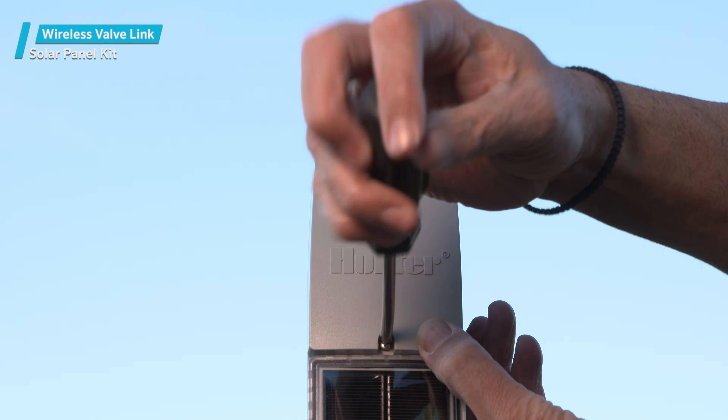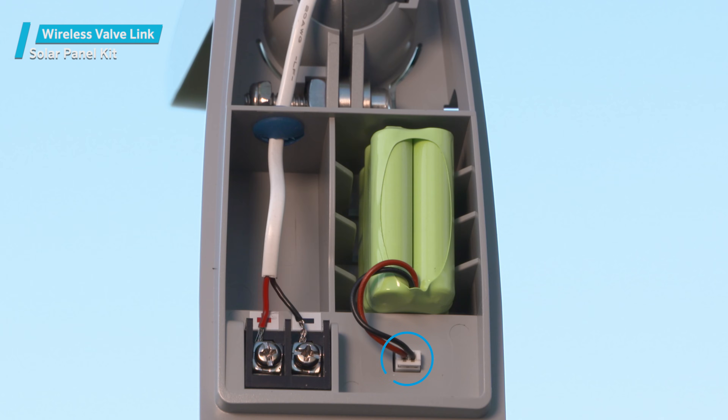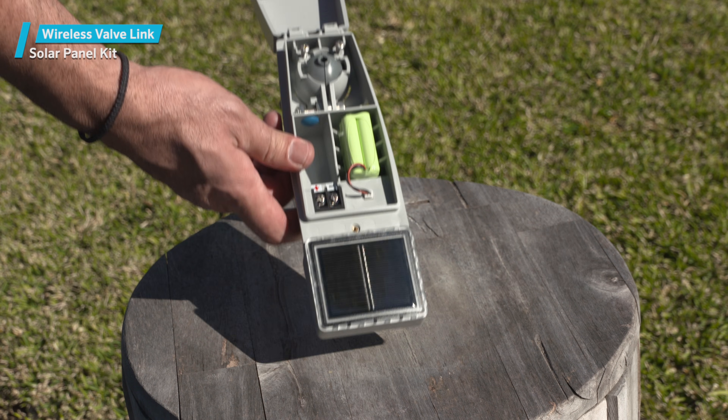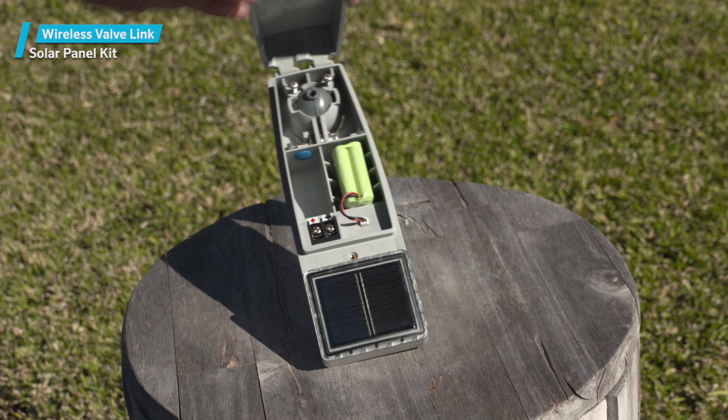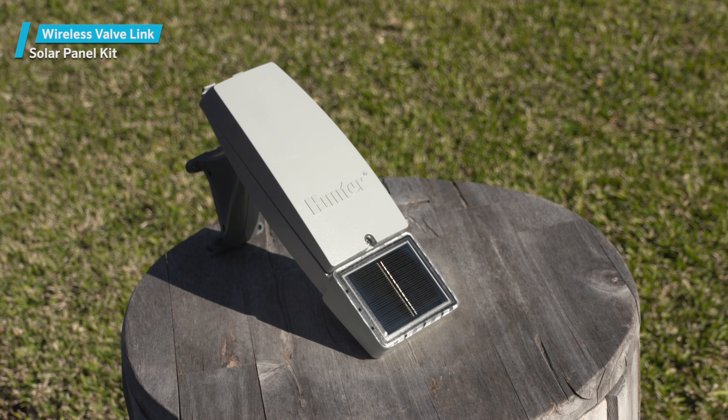Open the solar panel battery pack cover with a Phillips screwdriver. The battery pack must be connected to the assembly with a modular connection that's pre-wired to the battery pack. It can only be inserted one way, so you shouldn't need to force it. Connect the battery prior to installation and leave the solar panel kit outside in a direct sunlight location to pre-charge the battery. This ensures it will be ready for installation.